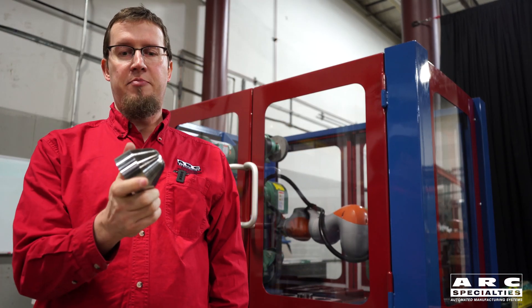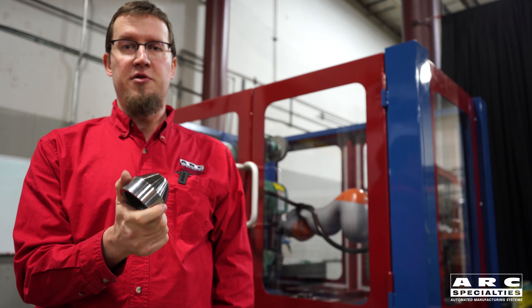I'm Kevin Sevcik, and this is the finished part from the ARC Specialties Force Sensitive Polishing System.